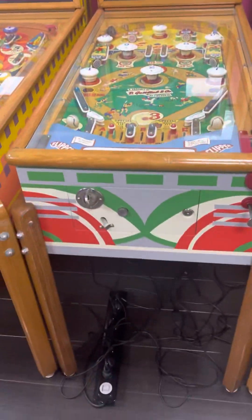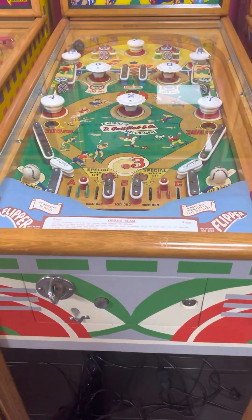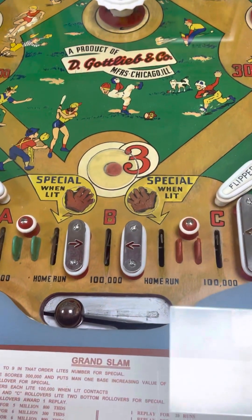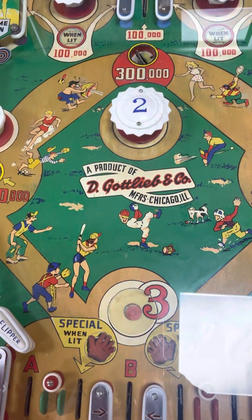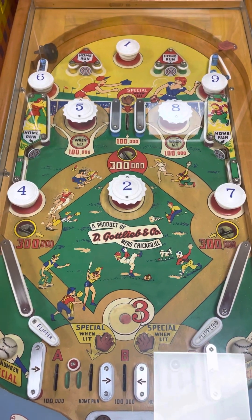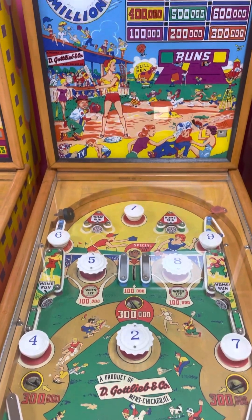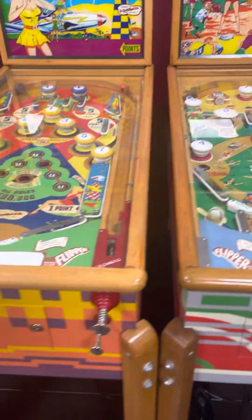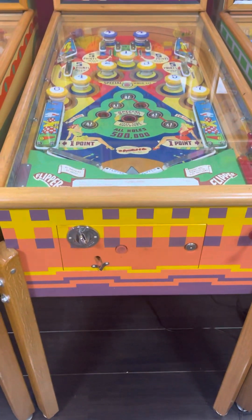Grand Slam has a painted cabinet and an original playfield. Looks like the caps may be repro — I'm not real good with the wood rails but they look so white, the pop bumper cap. So it's very possible.